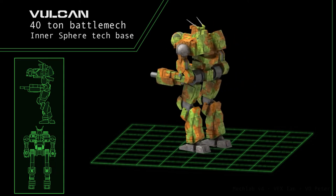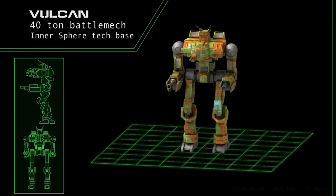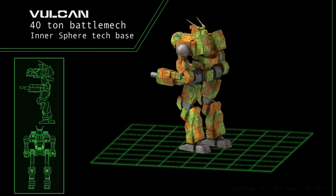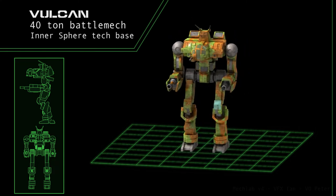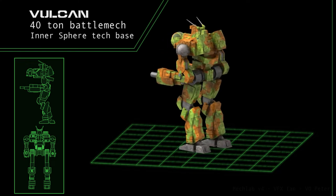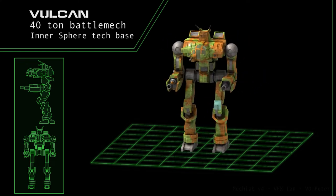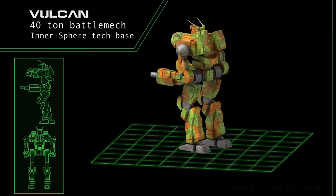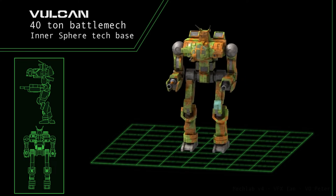That's all?! The VL-5T is an interesting modification to the standard Vulcan, replacing the autocannon and its light ammunition supply with a trio of medium lasers. The spare 2 tons go to reinforcing the mech's armor rather than increasing cooling efficiency. This makes the 5T a very good ambush mech, but ensures it will be plagued with overheating problems without further alterations.